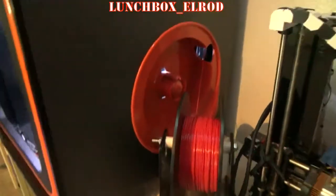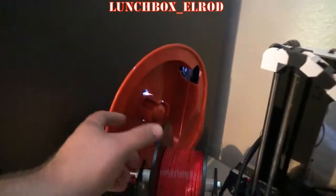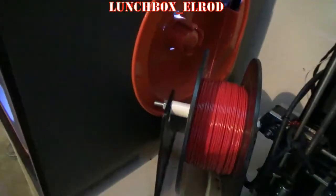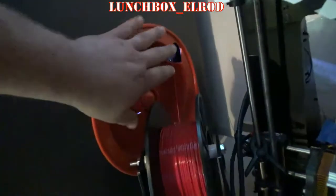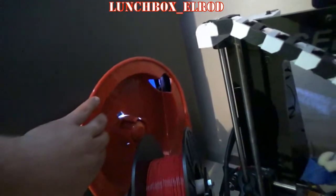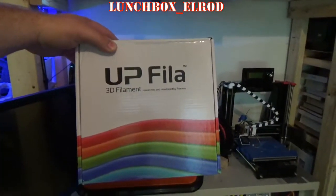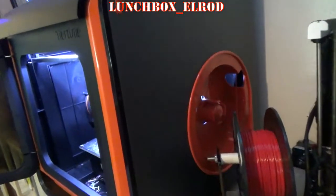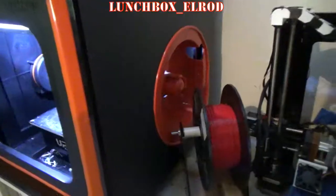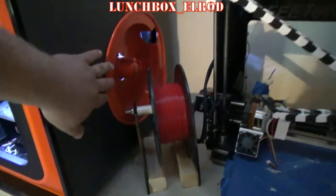Another problem I have is the filament compartment. Regular spools that you can get anywhere else don't fit on it no matter what modifications you do — either it'll fit on the spool but won't fit through the hole, or it'll fit in the hole but won't fit on the spool. This is the filament actually made for the printer, and it does fit in there with the magnetic cover on. My main complaints really are how the filament sits in here, or doesn't.